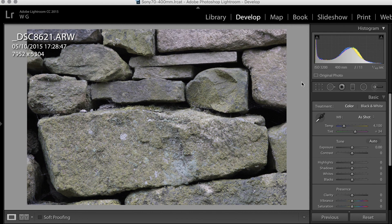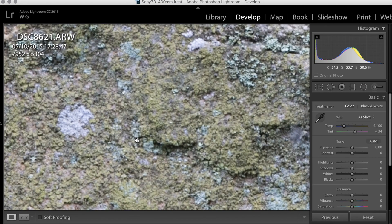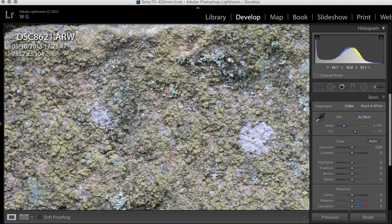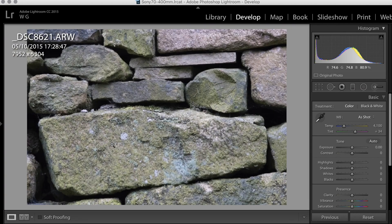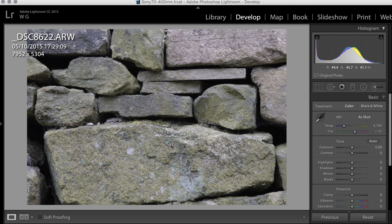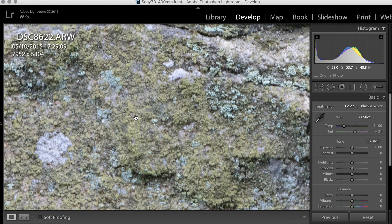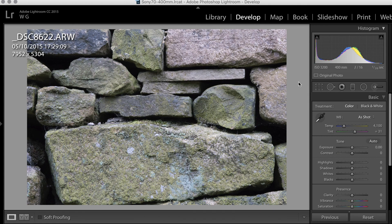At 1/40th of a second — that's a tenth of what it should be in terms of shutter speed — it's not perfect, but it's surprisingly good. It does look pretty sharp in some points. So you'd get away with 1/40th of a second on a 400mm lens, thanks to the in-body stabilization of the A7R II — pretty impressive. Then at 1/20th of a second, now we're starting to see motion blur where the stabilization just couldn't quite stop it. And at 1/10th — that ain't happening, but you know, 1/10th on a 400mm was never going to be any good.